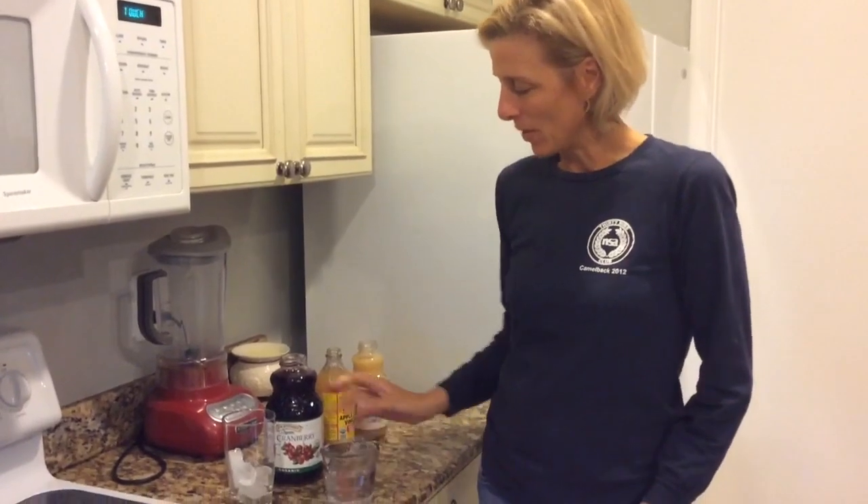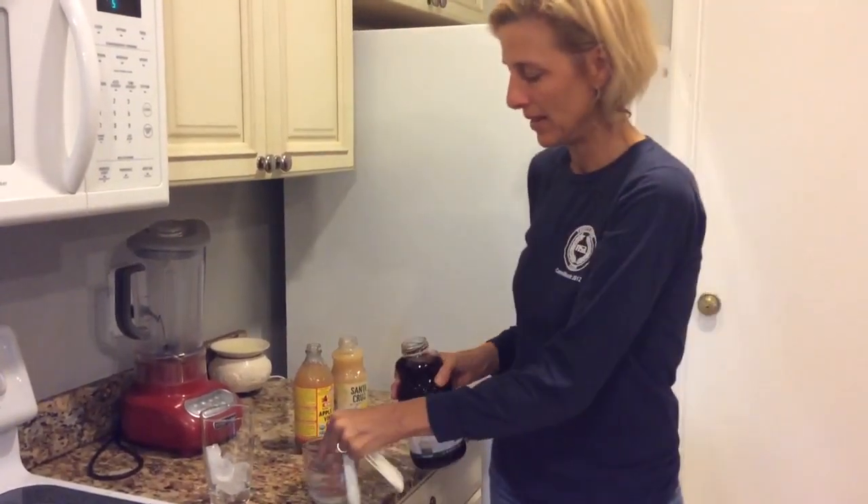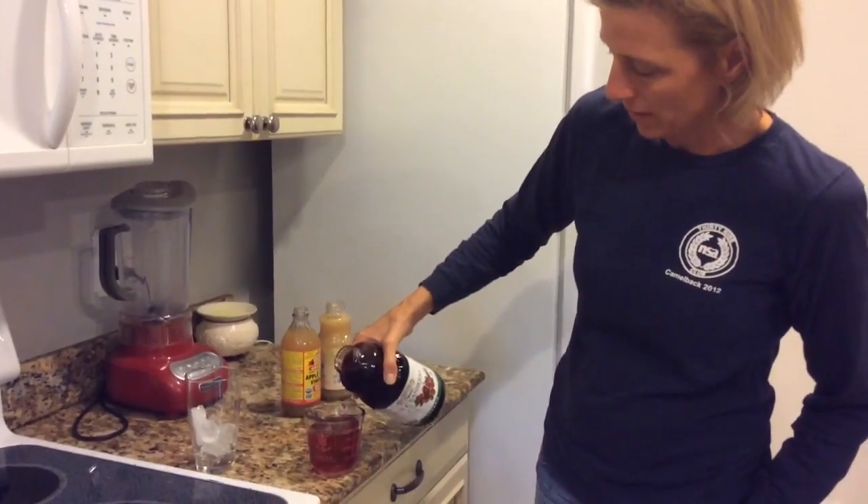To make your detox drink, you want to start with six ounces of filtered water, and then you want to just add two ounces — it's easy if you add to an eight ounce cup — to add about two more ounces.